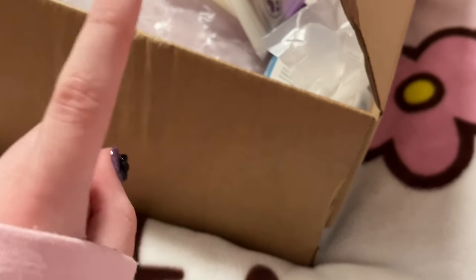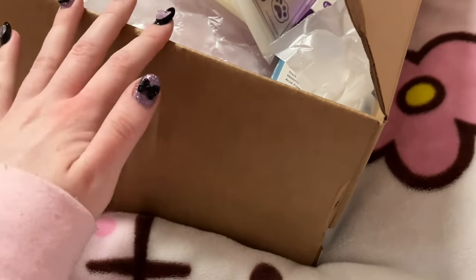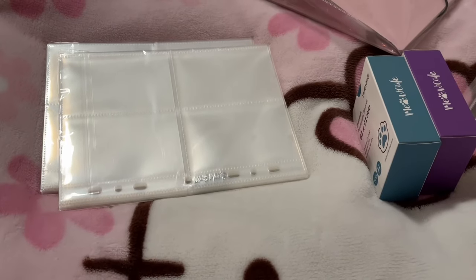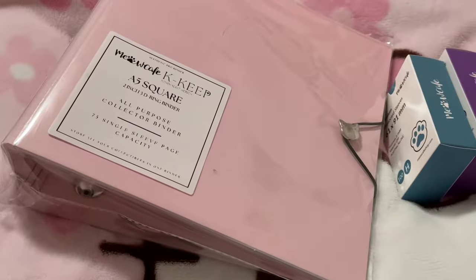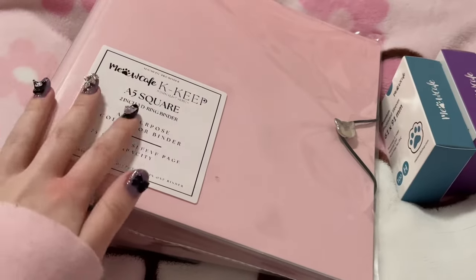I'm currently recording on my bed so hopefully this won't be too shaky. I bought a Meow Cafe binder and also pages and also sleeves. I've been thinking about getting one of these binders for a while but I was trying to figure out all the dimensions and stuff, and as expected this binder is huge, at least for an A5 binder or what I'm used to, but it makes sense since the rings are I think two inches.